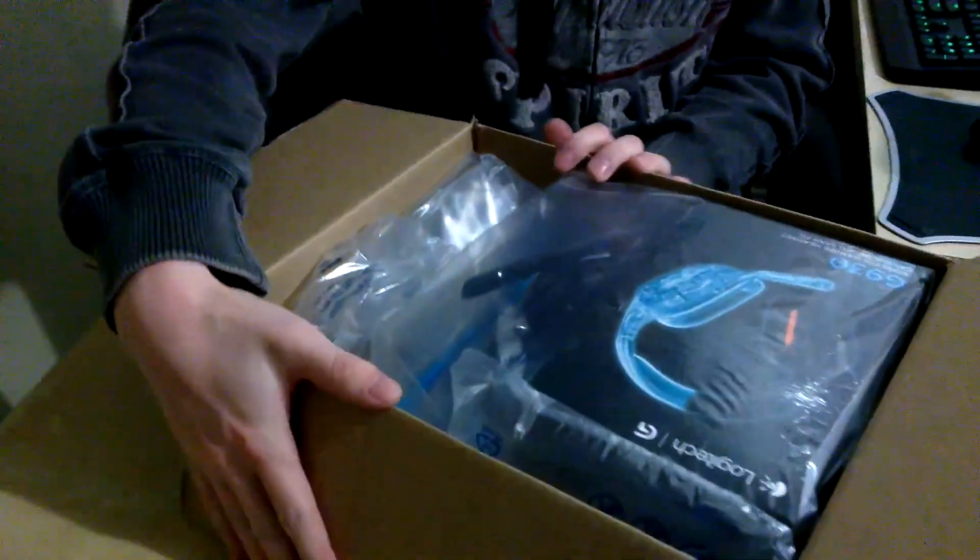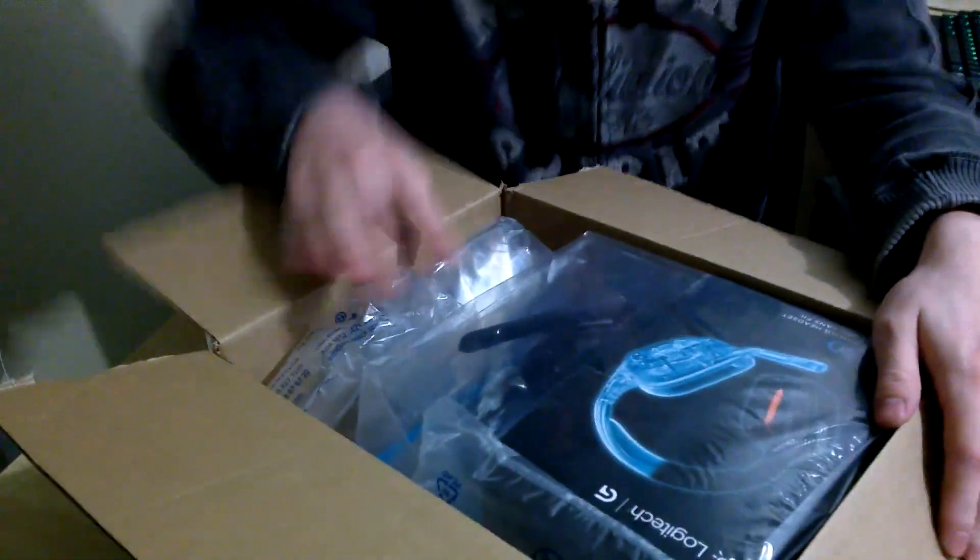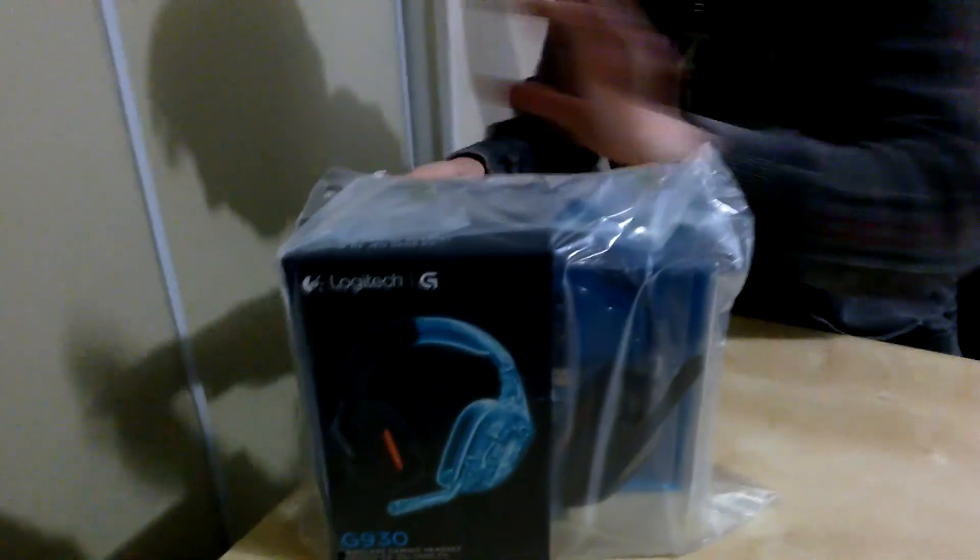I opened this up but haven't gone any further than this. I just wanted to make sure they didn't misship the package or anything. So we have the gaming headset itself and my packing slip, so we don't need any of that stuff anymore.